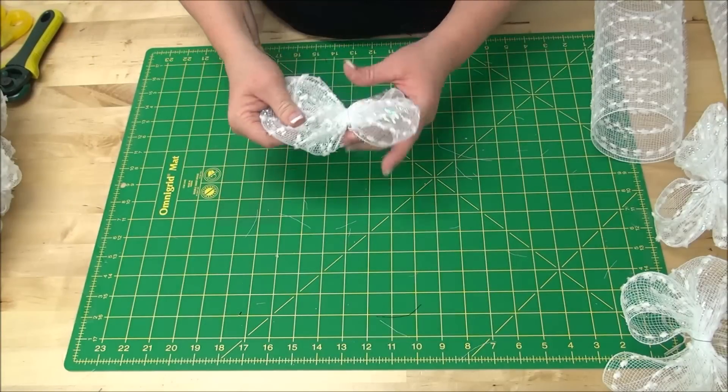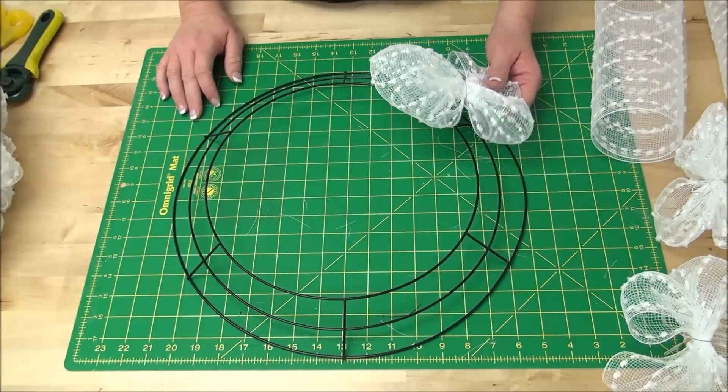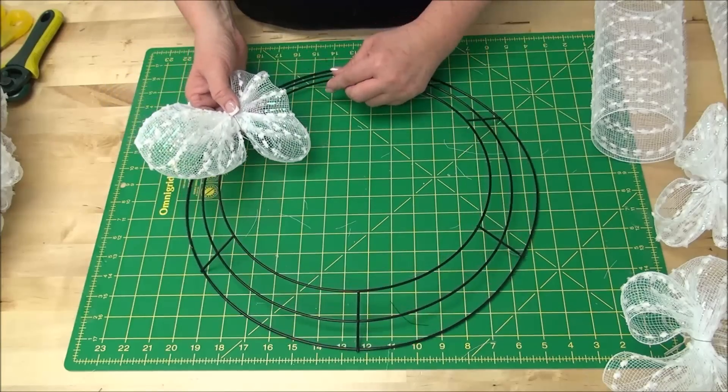It does take a pretty good bit — how many, I'm not sure. It depends on how close you put them together and how big a wreath form you make. This right here is the 16-inch wreath form.